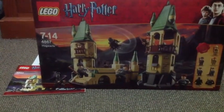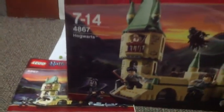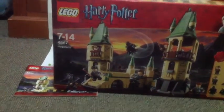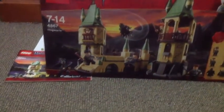Hey YouTube, this is LuddedFran876 and today we've got another Lego Harry Potter review. This is ages 7 to 14, set number 4867, Hogwarts. This one is based on the last film, The Deathly Hallows Part 2. This one has 7 minifigures, 466 pieces, retailed for $60 over here, and came out around June the 1st, 2011.